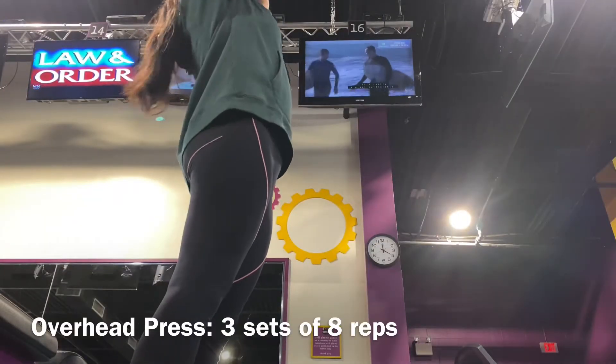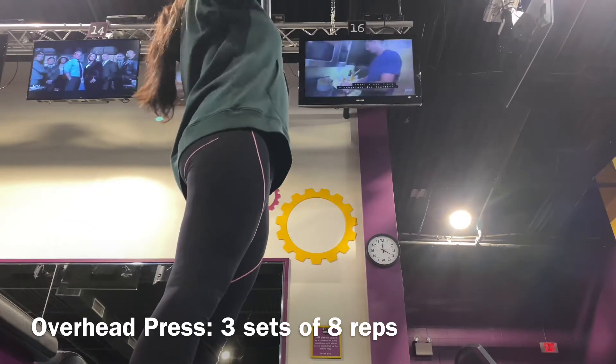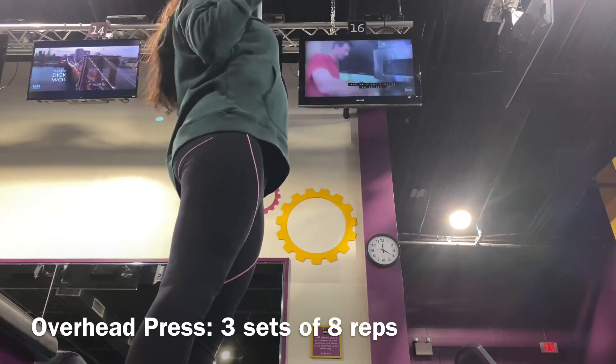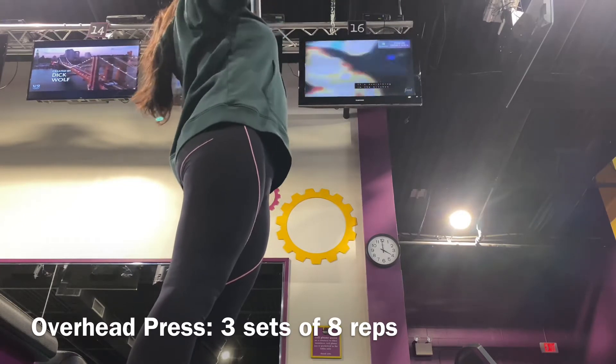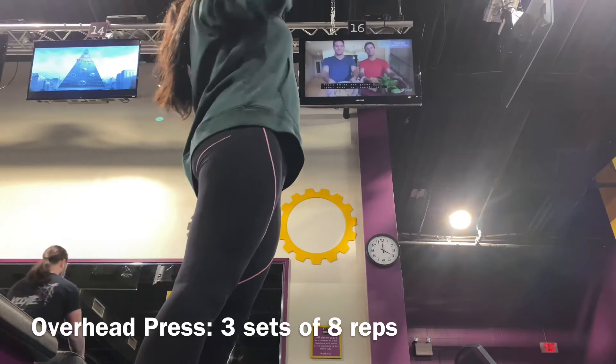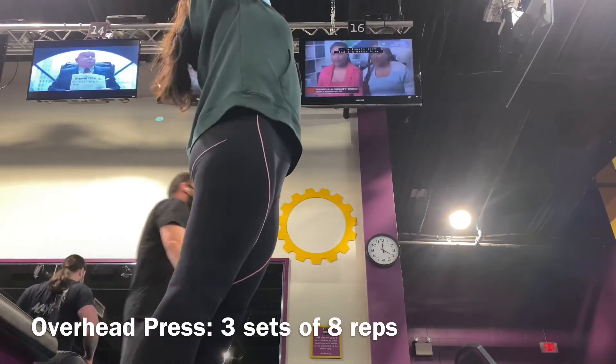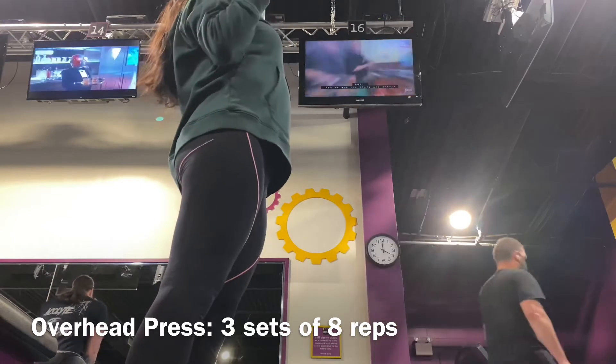The next exercise is the overhead press. I did three sets of eight. You can't really see it because it's out of frame — my bad. Basically what you're doing is pushing your arms upward, kind of like you're celebrating. You can also search it up online.